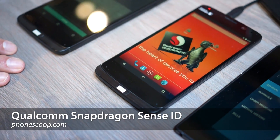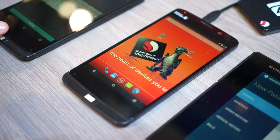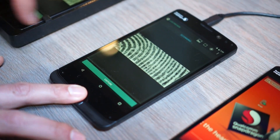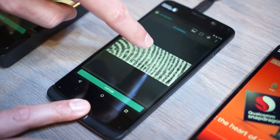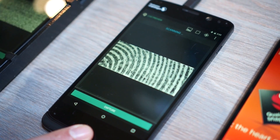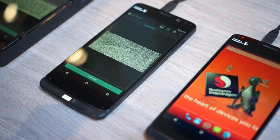This is Qualcomm's SenseID 3D fingerprint technology. It's 3D because we can actually see sweat pores in the sides of ridges. As you can see here, all these little dots are the sweat pores inside my finger. That is one of the huge benefits — that is an unbelievable image quality.